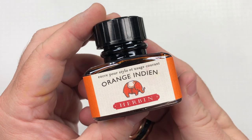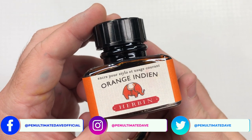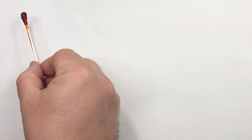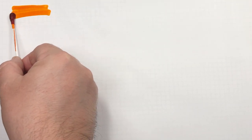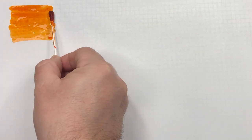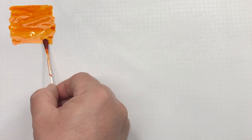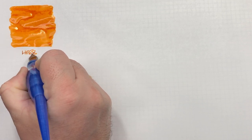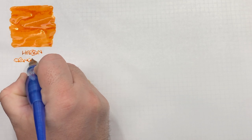The first ink I have is Herbin Orange Indian. It used to be called J. Herbin, then Jacques Herbin, and now just Herbin. This is a French ink manufacturer. We'll do an ink swatch here and a second pass over the top.